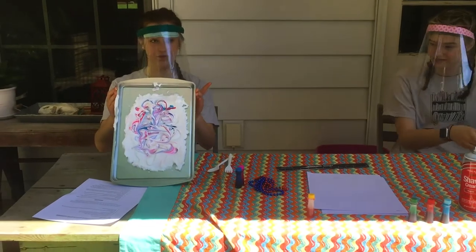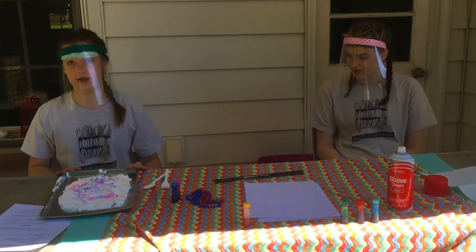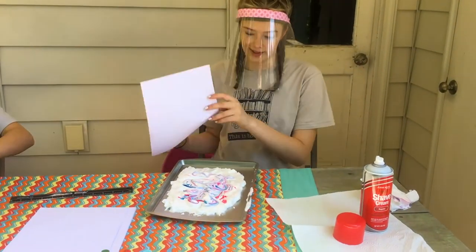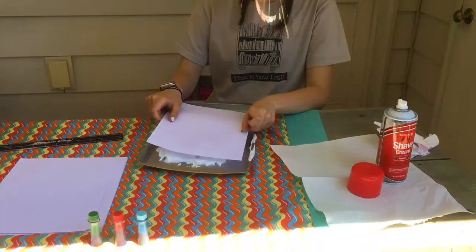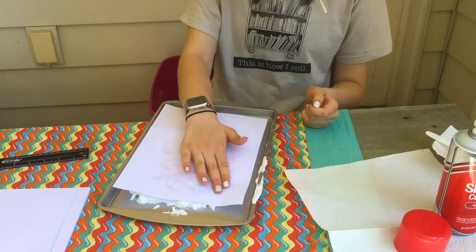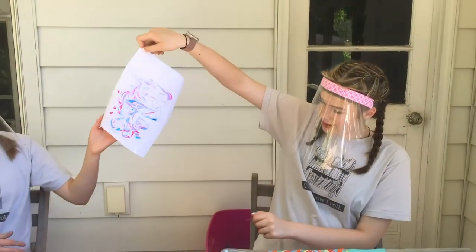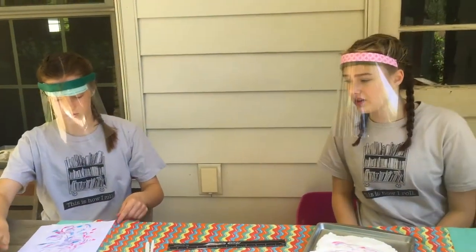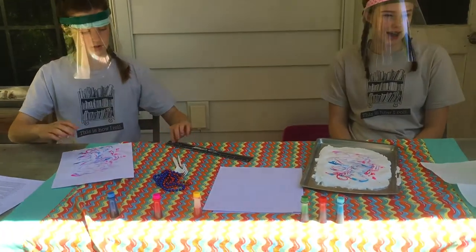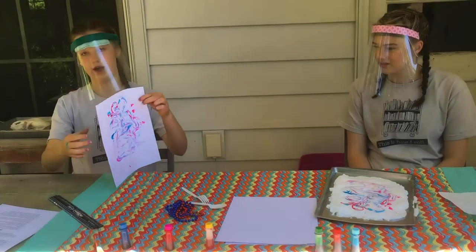Mine looks like this. If you decide maybe you want another color, you can add more drops and do more swirls. So now that you've got your swirls on your baking sheet, you're going to take your paper and put it on top, then just gently press it down — don't press too hard or that won't work. And just slowly peel it up, and you've got a cool print. Sometimes it will have a lot of shaving cream, especially if you press it really hard. With that extra shaving cream, you can just go ahead and wipe it off, then slide your ruler right over top of it and scrape all the extra shaving cream off.